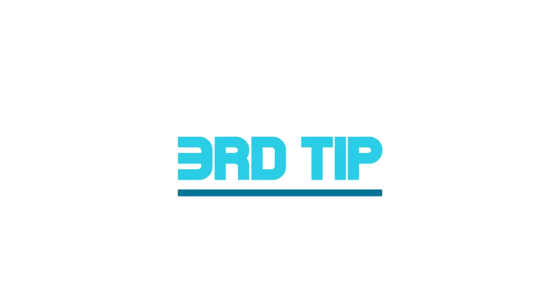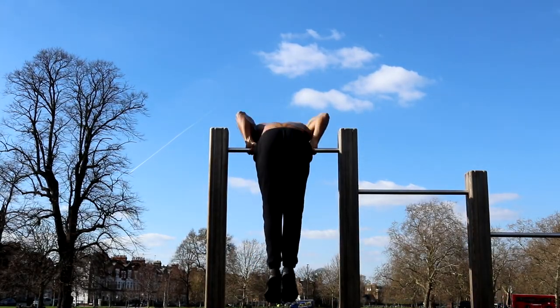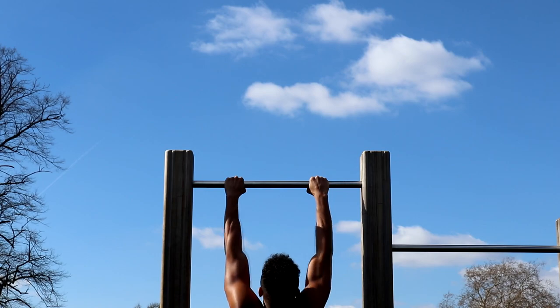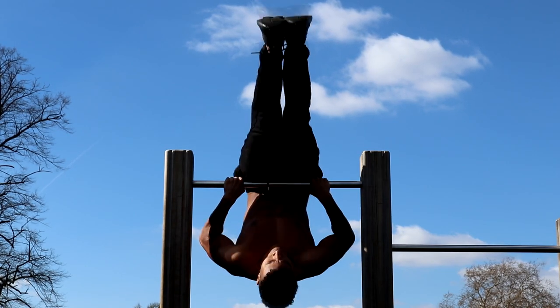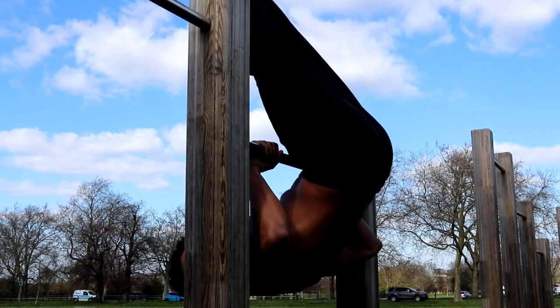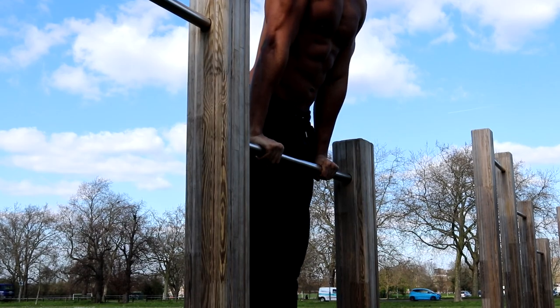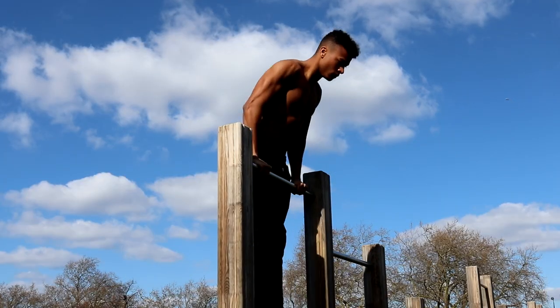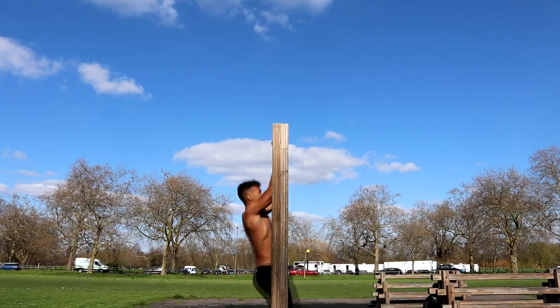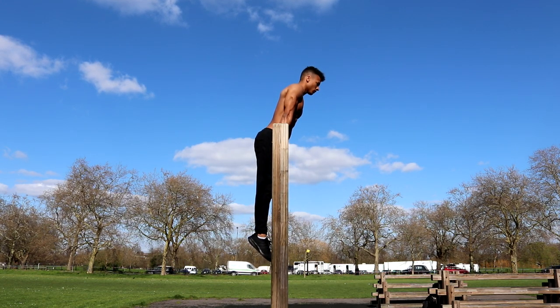The third and final tip that will help you unlock the bar pullover is to keep your hands fluid. As you rotate over the top of the bar, make sure you allow the bar to slide through your hands. If you grip onto the bar too tightly, you will not be able to rotate over the top, so soften your grip just a little so the bar can pass fluidly through your hands. Once you're at the top of the bar, push up to complete the movement.